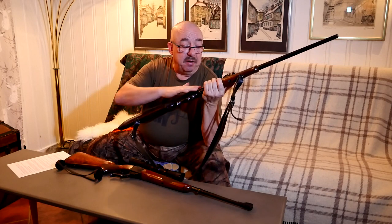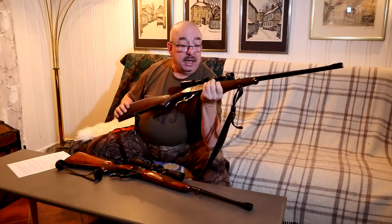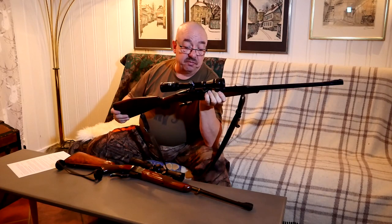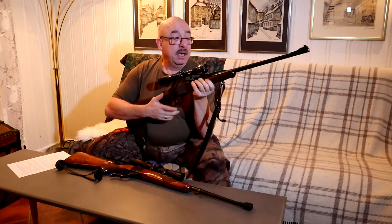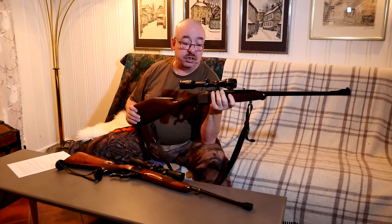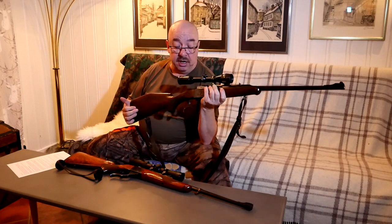It has very nice engravings on the breech block and the wood-to-metal fit is impeccable — it's very nice. It has an octagon barrel, tapered thinner in the front than in the back, and it's topped with a 3-9x36 scope — an older scope but a very nice scope with clear glass.